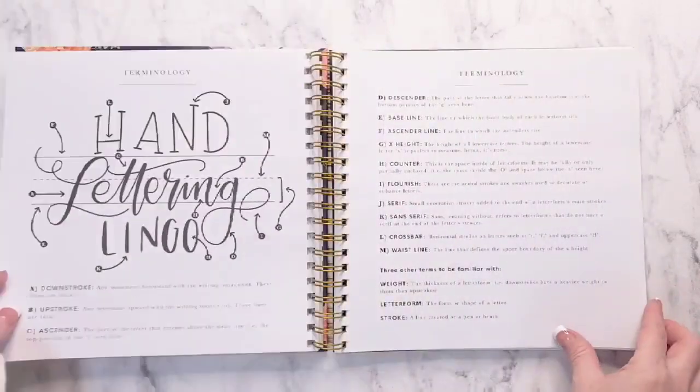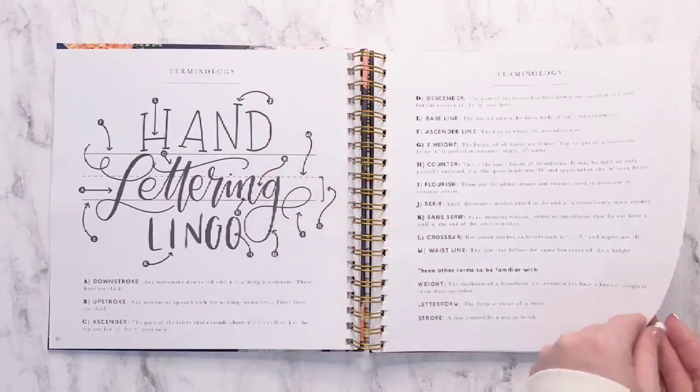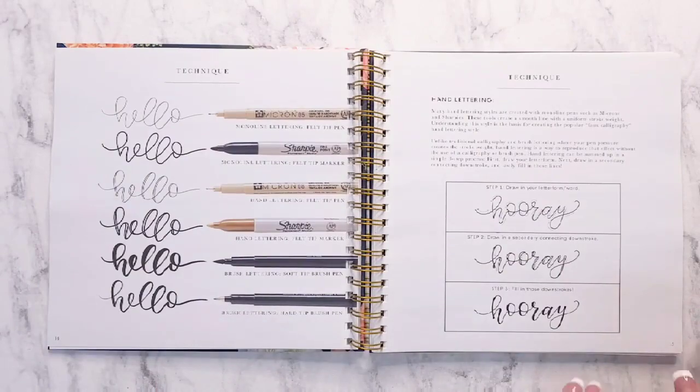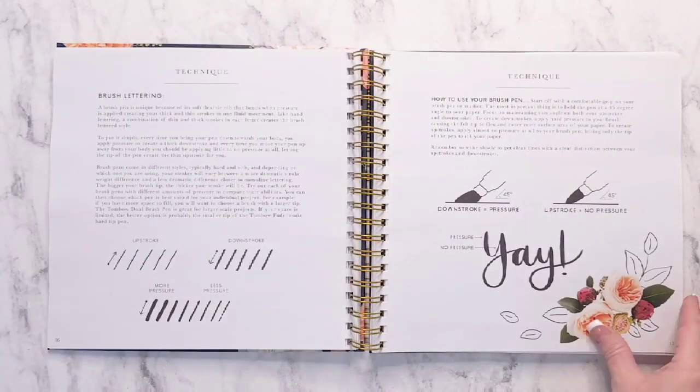It's a modern calligraphy book for beginners. It includes detailed instructions for multiple styles of handwriting. It has practice sheets included for each step, and it shows seven unique lettering styles in cursive, print, and block.